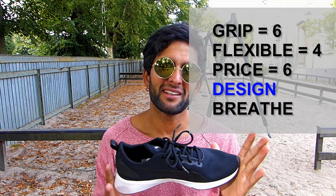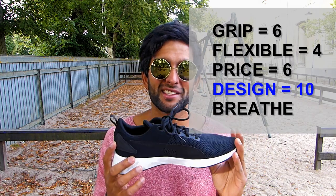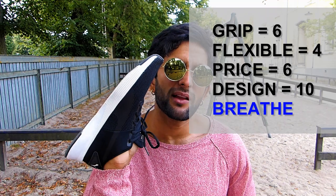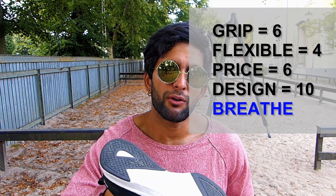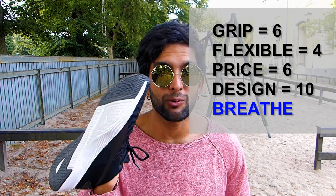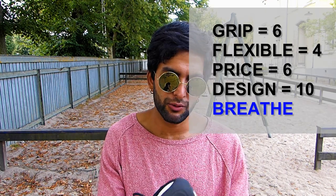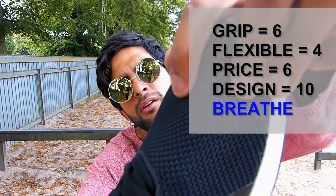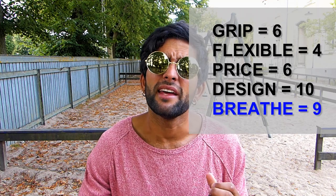So ten out of ten for the design. I've used these shoes twice now — once for about an hour and another time when I was trying them. The feel of the shoes is really good, it's also good — trust me — nine.